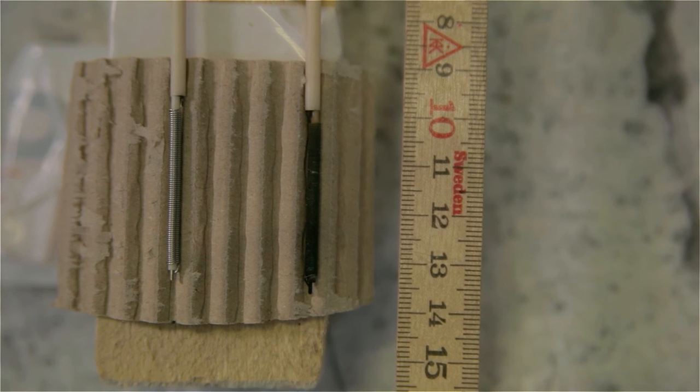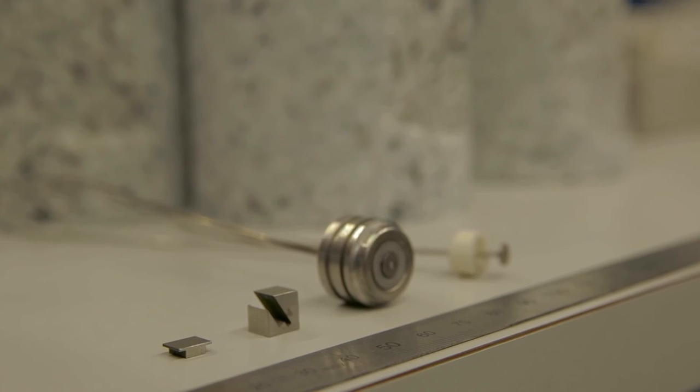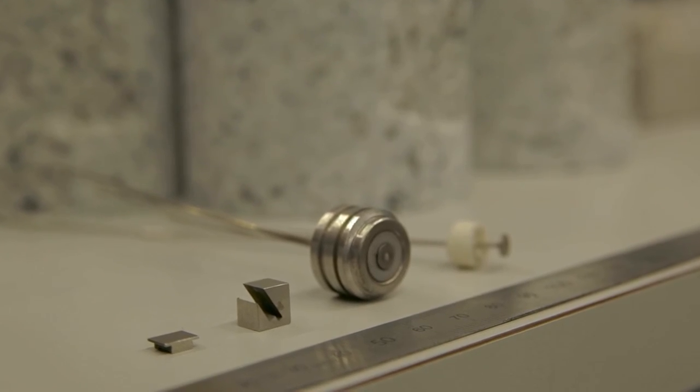Our sensor is manufactured out of nickel alloys, which have extremely nice chemical and physical properties and can sustain high temperatures and pressure without any problems.